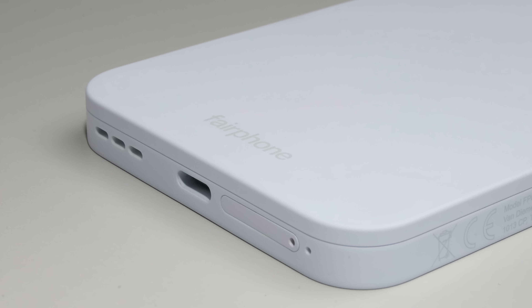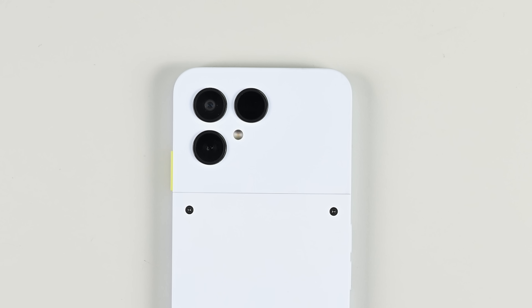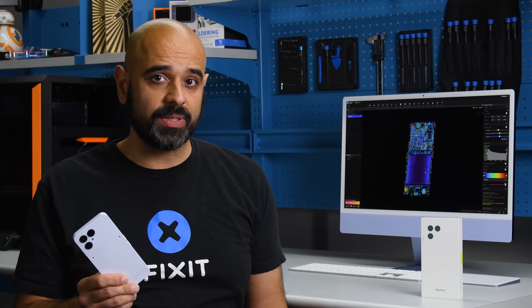There are trade-offs in the hardware — they've implemented USB 2 instead of USB 3 to reduce production costs, and the camera sensors perform well but won't quite measure up to flagship tier products. But if you're looking for a device that puts people and planet before profits, then this may well be it.